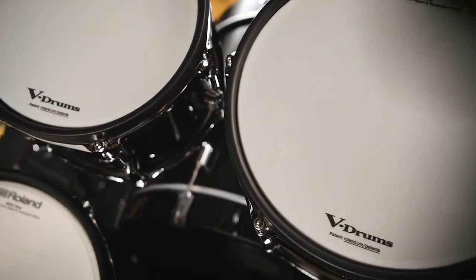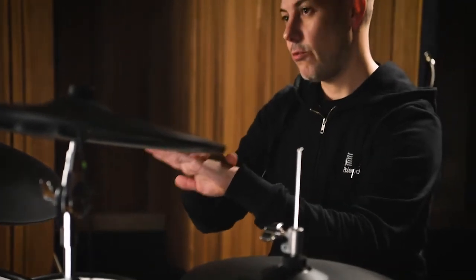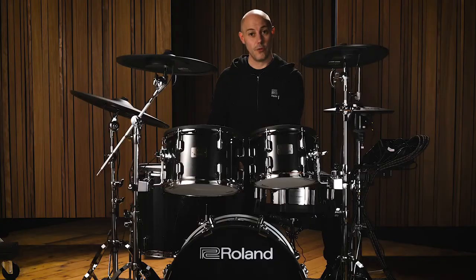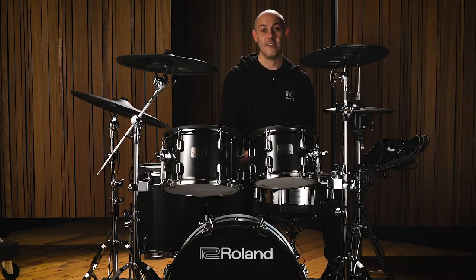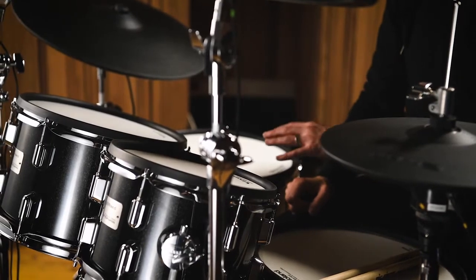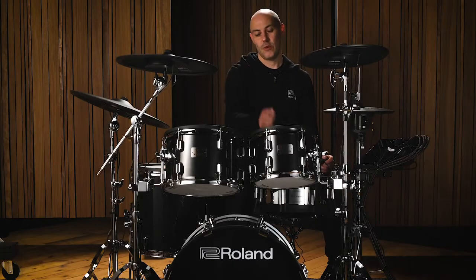The snare and tom pads come fitted with Roland's legendary mesh heads. The toms have two-ply mesh heads — two layers mounted at 45 degrees to one another — fitted to the shell exactly as an acoustic head would be. The floor tom uses three layers of mesh: two layers at top and bottom with a free-floating layer in between, which helps with rebound and resistance as the diameter increases. The PD140DS snare also uses the same three-ply mesh head. All Roland mesh heads are tension-adjustable, so you can tune each drum to your preferred feel — for example, tuning your 10-inch tom higher than your 12-inch, just as you would an acoustic kit.